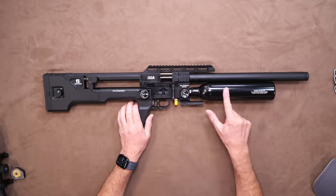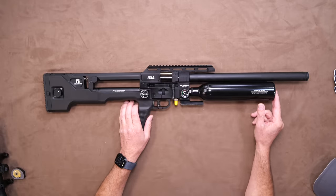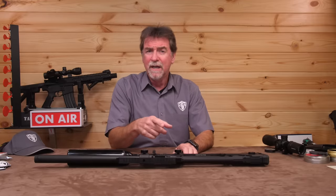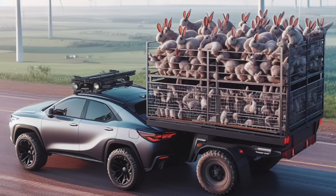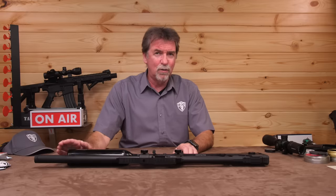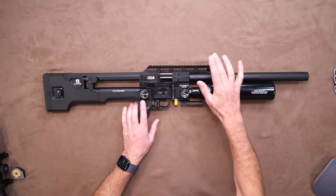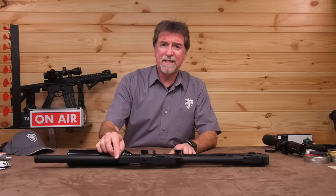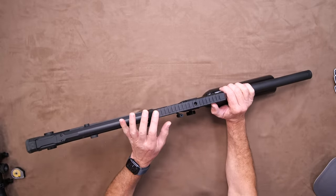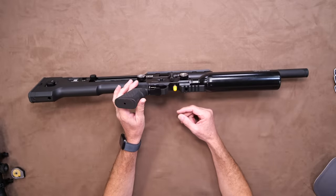Below the barrel is the oversized 425cc steel bottle which fills to a 250 bar max capacity, which should mean you're going to get a huge number of shots out of this. There are rails top and bottom. The top rail is a hybrid rail taking both Dovetail and Picatinny on the same rail — a nice touch. The bottom rail, for your bipod, is simply Picatinny.